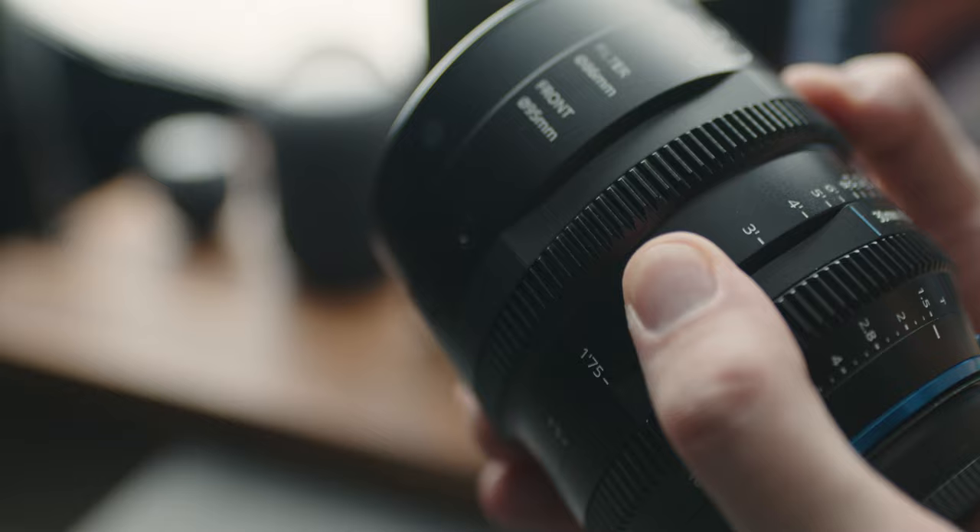A couple of extra hardware features I really like: there's a rotating ring near the focus wheel. If you have a really thick focus motor, it would clash right there. This ring has a section that kind of concaves in, so you can rotate that around to wherever your focus motor is and now you have full clearance.